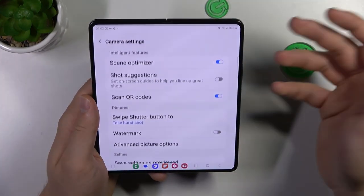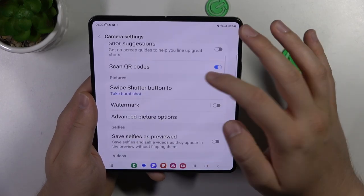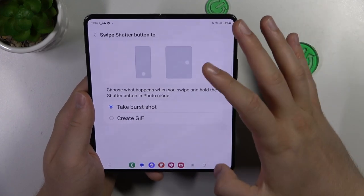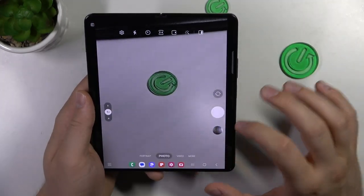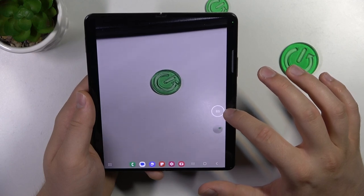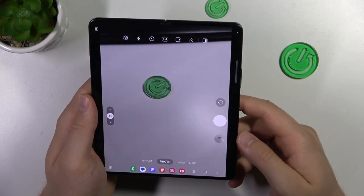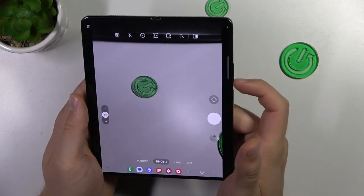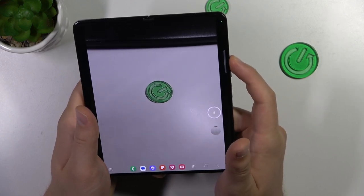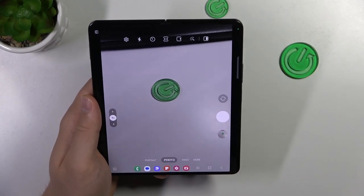I recommend opening the settings where you can find other very useful options. For example, you can simply swipe your shutter button to take a burst shot or to create a GIF. You can take 100 photos in each series. You can also take photos with the volume buttons, and click and hold one of these buttons to take a series of photos.